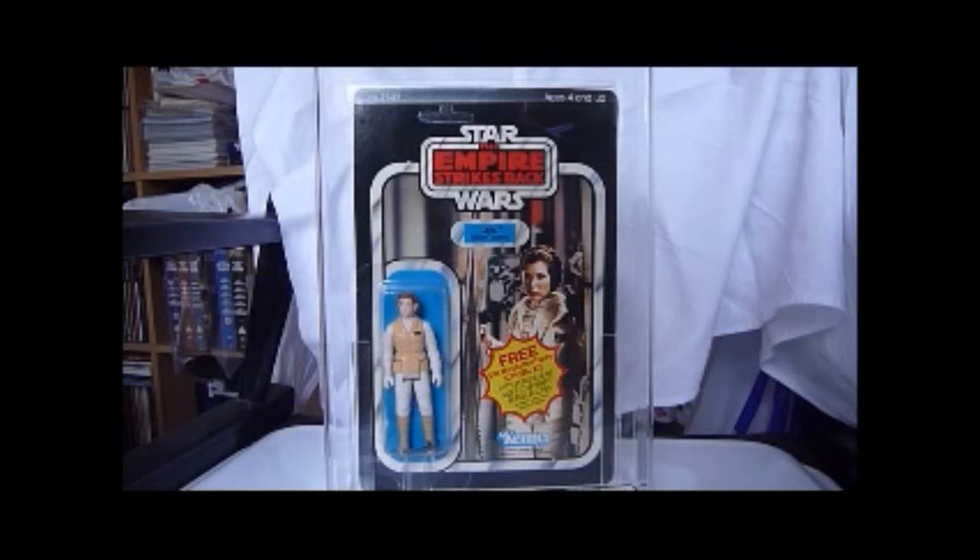Typical US card. The figure has reddish light brown hair, which is what the early Leia Hoth figures have. The badge has no indentation — you can see the little black badge on her — that has no indentations. On later releases it has indentations.